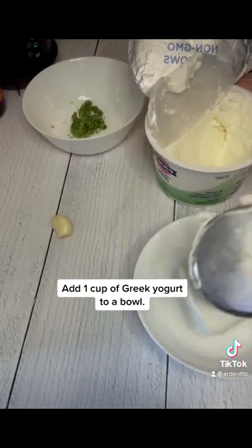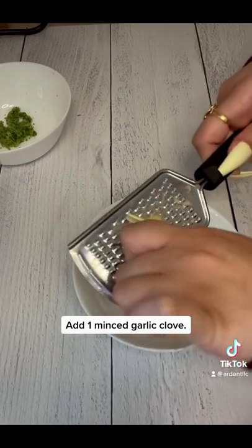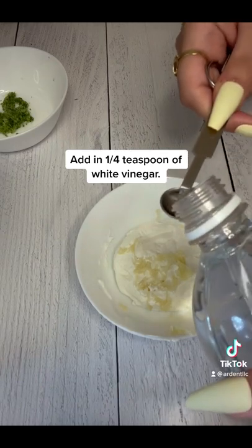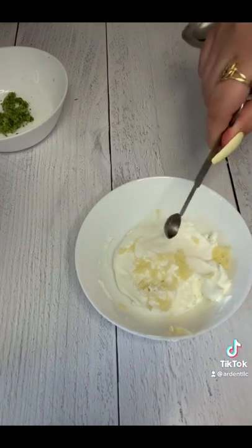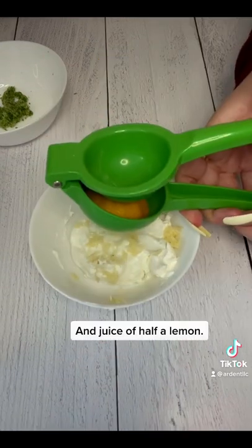In a bowl, add one cup of Greek yogurt. Mix in one minced clove of garlic, then a quarter teaspoon of white vinegar. Add in a dash of salt to taste, and the juice of half a lemon.